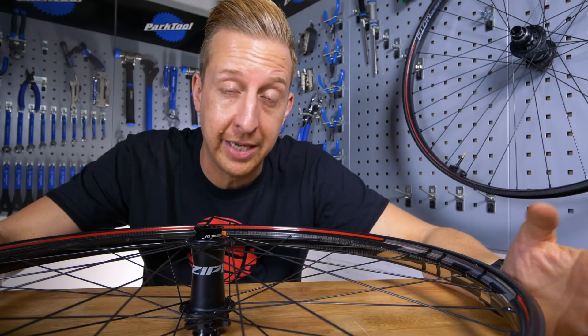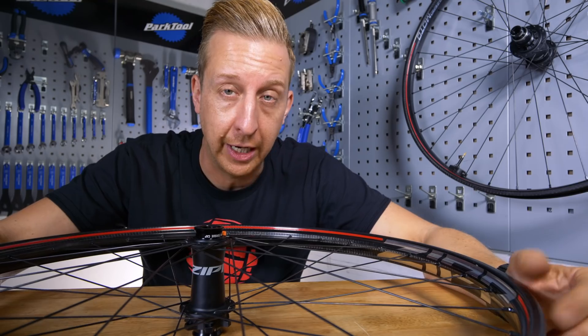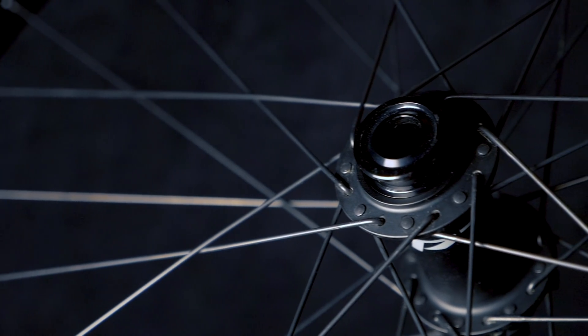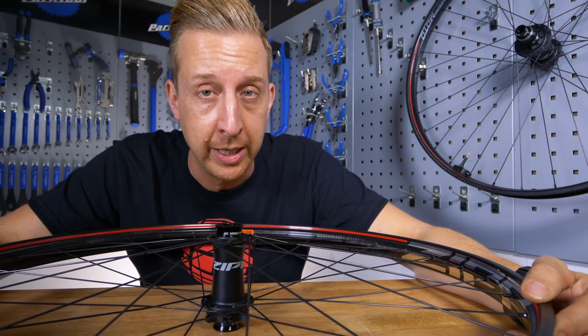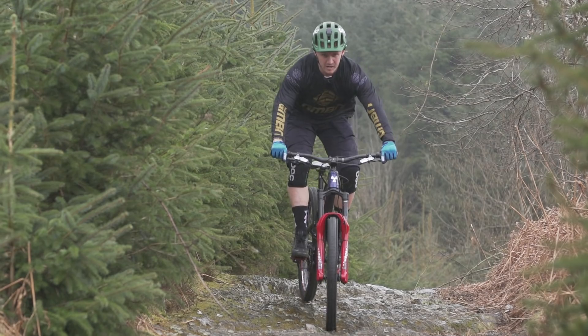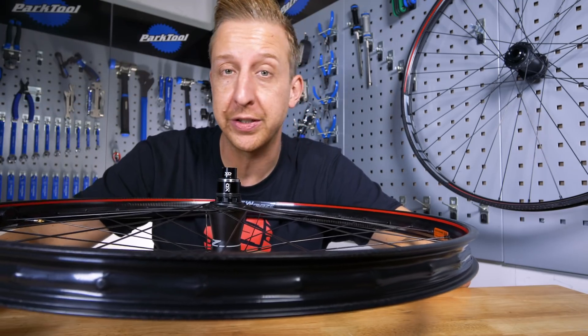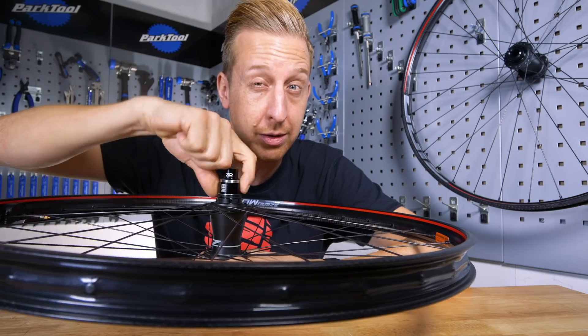Now although you can buy the Zipp rims as separate things and lace them up yourself on your desired hubs with your desired spokes, really the strength of this is as a wheel package. They're available in 27.5 and 29-inch wheel options and are based around Zipp hubs — 32-hole hubs known as the ZM1s. The 3Zero Moto rims are laced on Sapim D-Lite spokes in a three-cross pattern at the optimum tension to avoid what Zipp refer to as torsional windup — a phenomenon where the spokes flex and power and torque you put into a wheel robs you of forwards propulsion. They're XD driver body compatible, have a six-bolt rotor design, and a 52-point engagement with 6.9 degrees between each one.